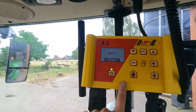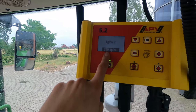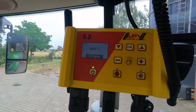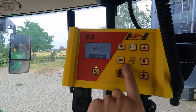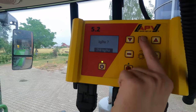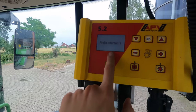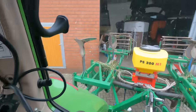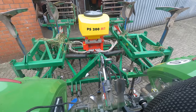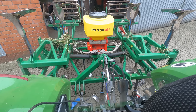Ich hab mir ausgerechnet, dass wir 21 Kilo Saatgut pro Hektar haben. Ich möchte eigentlich nichts überhaben. Und wenn ich da hinterher irgendwie ein bisschen zu viel oder zu wenig im Tank hab, kann ich halt am Vorgewende mit Plus oder Minus noch ein bisschen Länge nachsteuern. Ich drück jetzt hier auf OK. Abdrehzeit 0,5 Minuten – können wir auch OK sagen. Abdrehprobe starten – da drück ich jetzt noch nicht auf OK, weil ich das Saatgut noch nicht drin hab und unten den Sack noch drunter hängen muss.